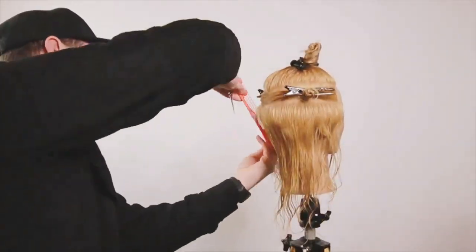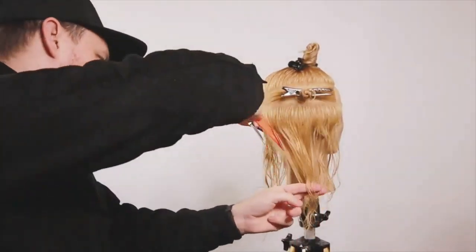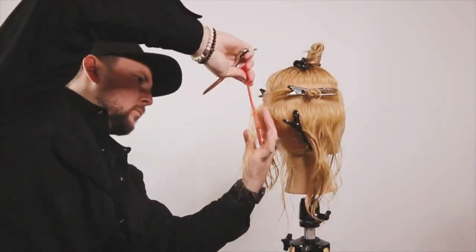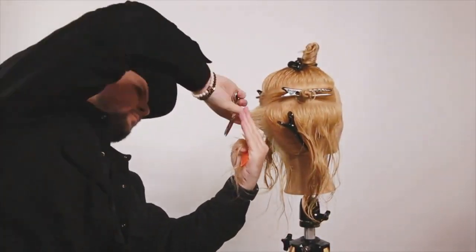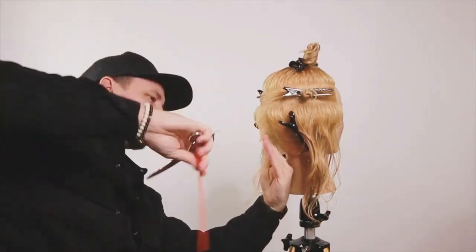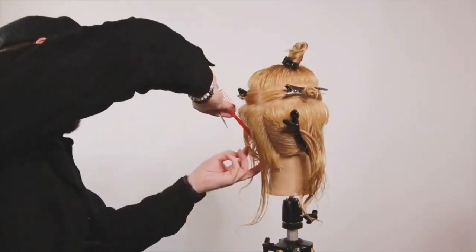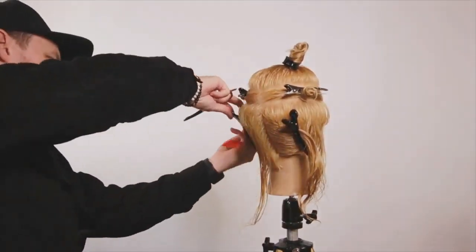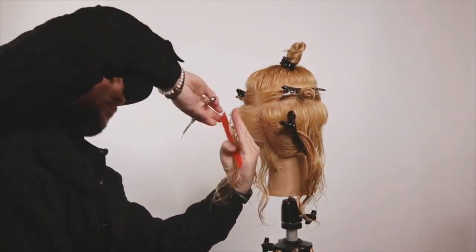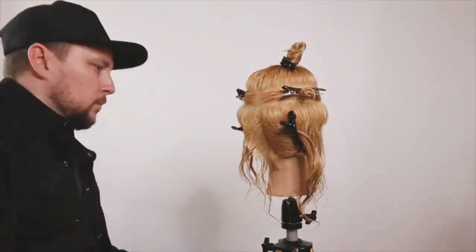We're going to go straight down the middle back, using that sliver section as our guide to cut from, and then we're just going to put in a graduated shape through this section at the back of the head. The sections are moving sections with moving guides, so the guide I just put in will be moving around the head to meet the new section.